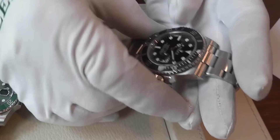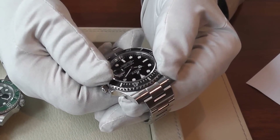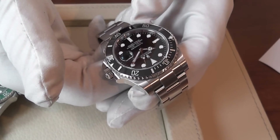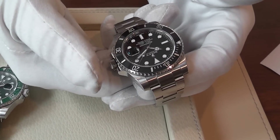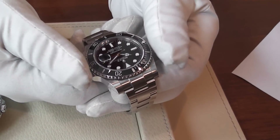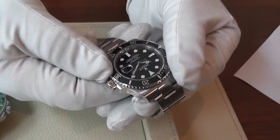Some of the features about the diving watch: you have the unidirectional Cerachrom bezel. The idea of it being only unidirectional is that if you were diving and accidentally knocked the watch, you can't spend more time underwater — you can only spend less time underwater. So that's a massive safety feature, typical of most diving watches.